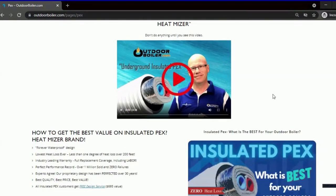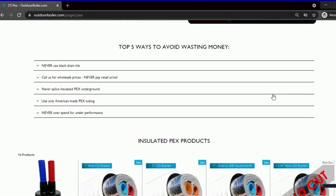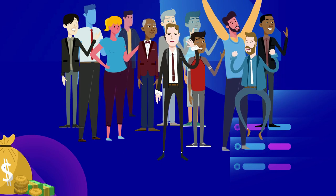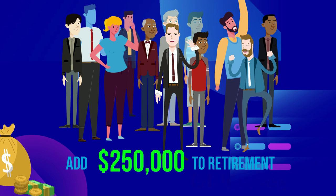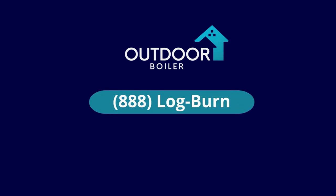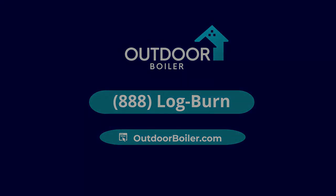Check out all the other information we have on insulated packs. We've been doing this longer than anybody else, and we've helped thousands and thousands of homeowners just like you add up to $250,000 to their retirement. Our goal is to help you get 40 years or more out of your outdoor boiler so you can stay toasty warm for decades. Just give us a call at 888-LOG-BURN, or visit our website at OutdoorBoiler.com. Welcome to the OutdoorBoiler.com family.